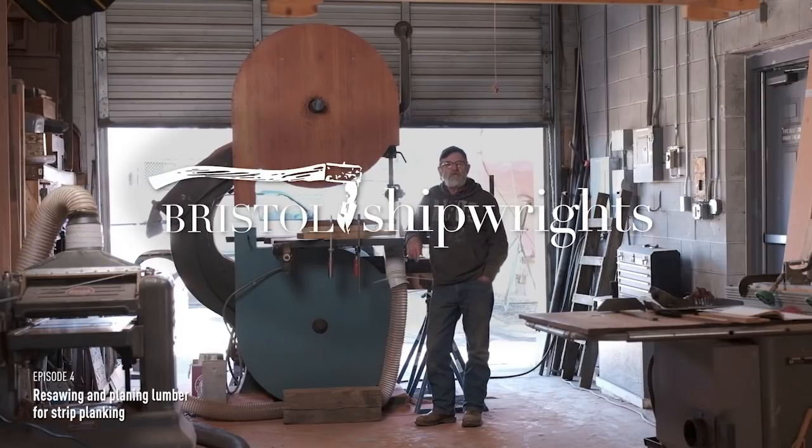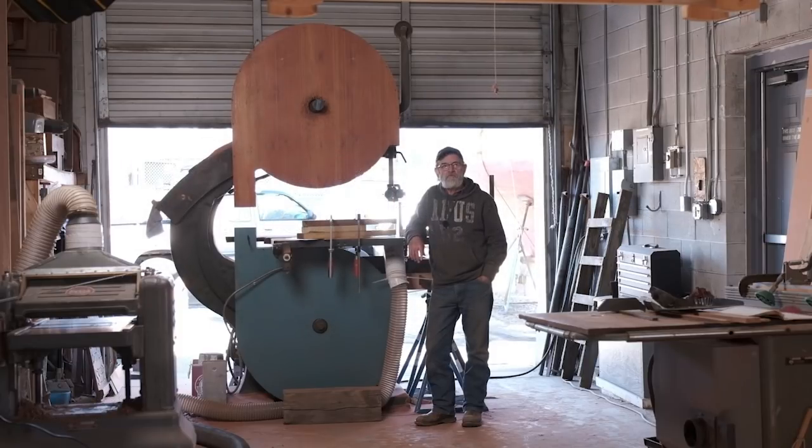Today we're going to be doing a little resawing of the lumber that we're using to strip plank the first layer on this 43-foot Alden schooner that we're building here.